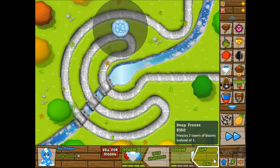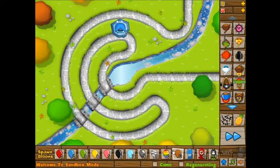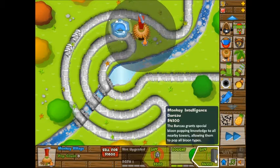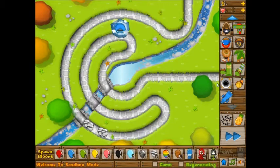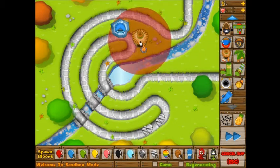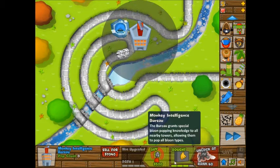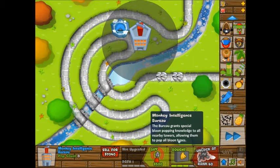So the next thing we're going to try is the Ice Tower — no regenerating, I'm just gonna throw in a couple rainbow bloons. Now, there's the problem: it can't get through that layer of the zebra bloon. Just to see — let's use the Monkey Intelligence so that it is able to pop through those bloons. That's interesting. It's supposed to be able to pop all bloon types, but it didn't — or at least not Zebra Bloon.